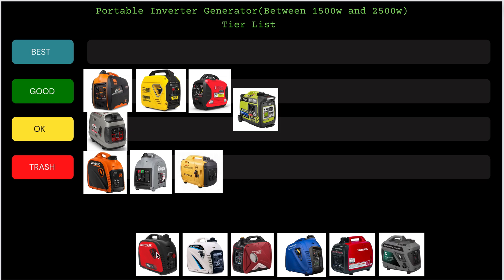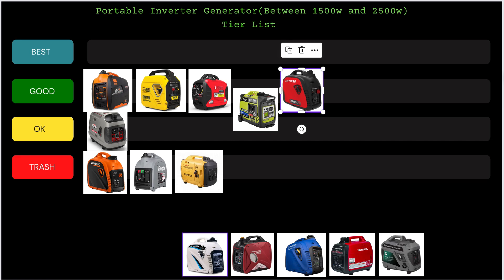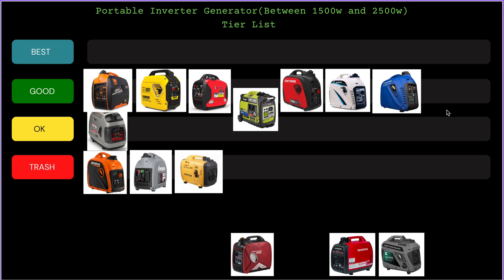Next up we have the Craftsman, and I'm going to group in the Craftsman, the Pulsar, and the Westinghouse together because they are practically the same generator with different branding. All three go in the Good tier. These generators work pretty well, they're easy to maintain, and as long as you maintain them well you won't have any problems with any of them.